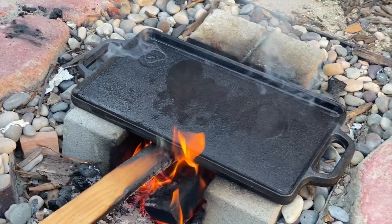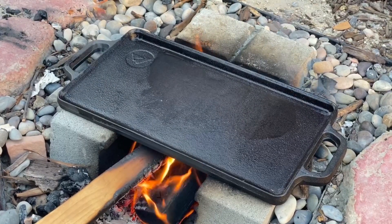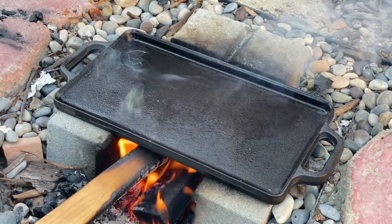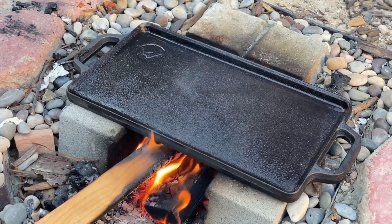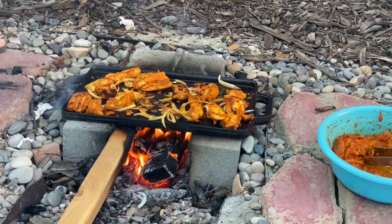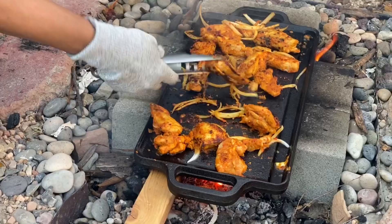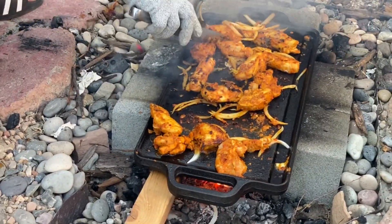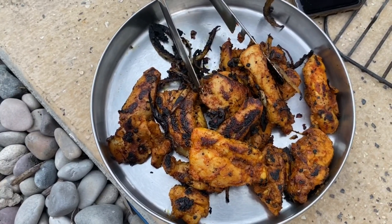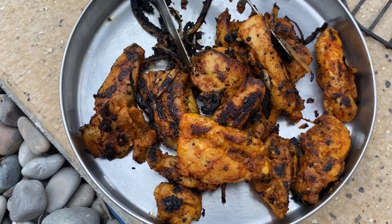I have some oil. I am going to go to the kitchen and put the chicken in the pan. The first set of barbecue is a very good taste of the barbecue.